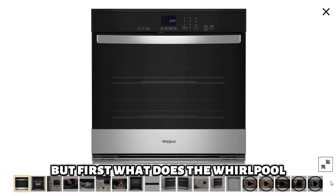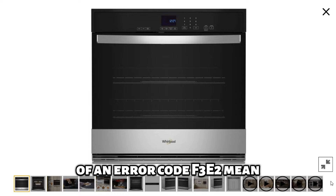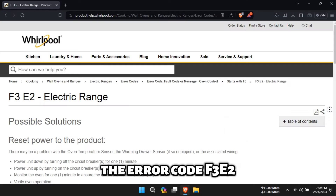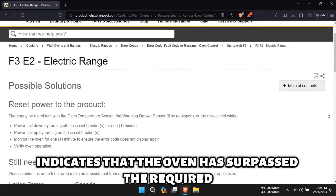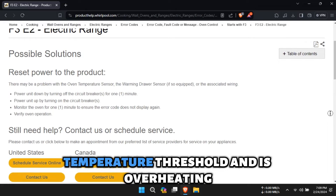But first, what does the Whirlpool Oven Error Code F3E2 mean? The error code F3E2 indicates that the oven has surpassed the required temperature threshold and is overheating.